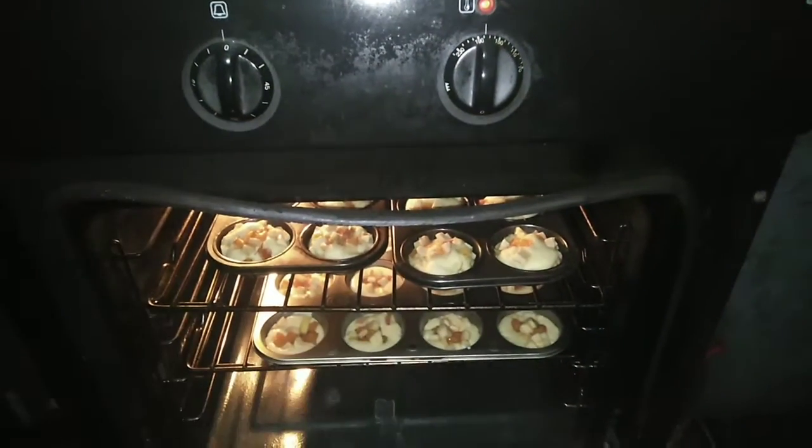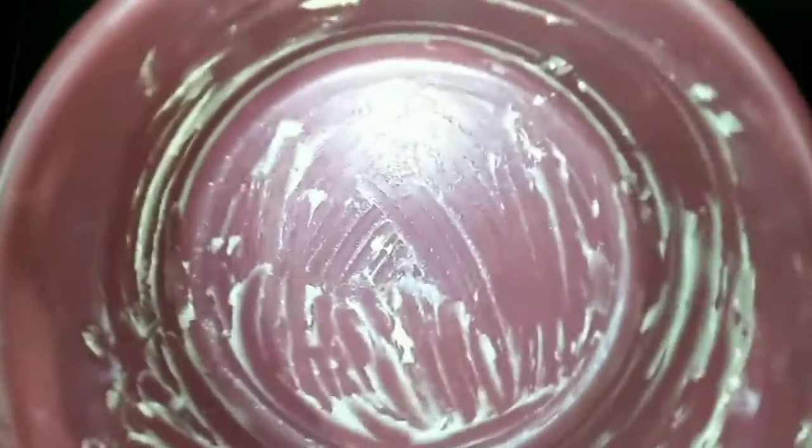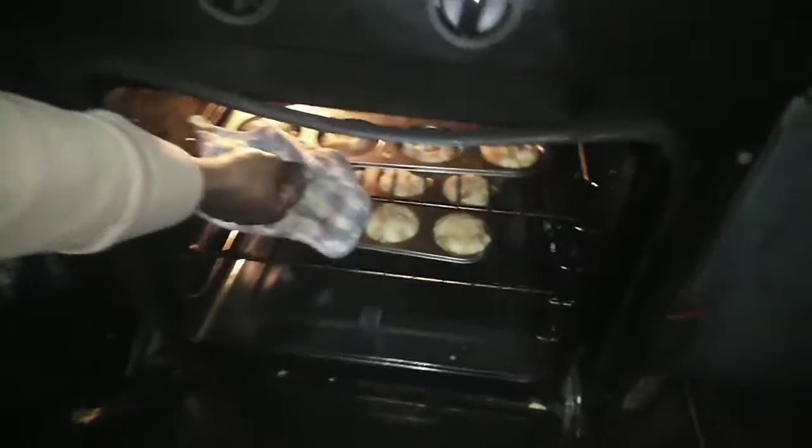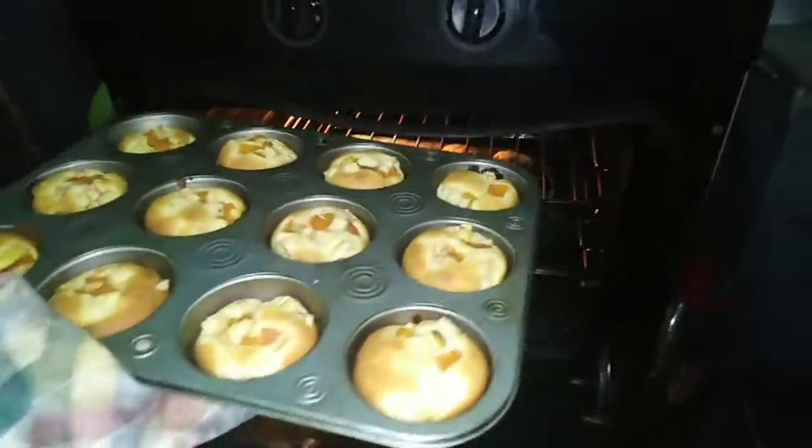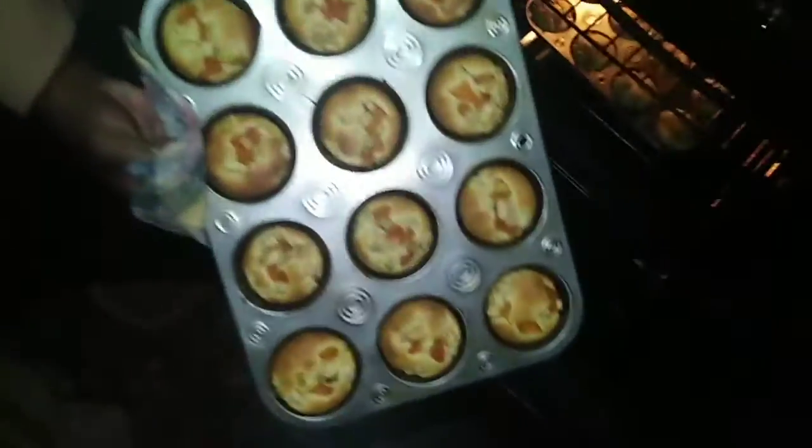Put the stove to 180 degrees. Give it 15 to 20 minutes. While you wait, do the dishes, okay? And there you have it. Let me know down in the comment section if you tried this. I hope you did enjoy this. It was super, super easy.